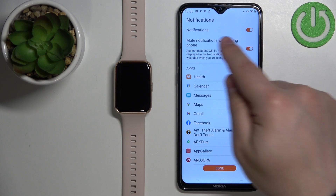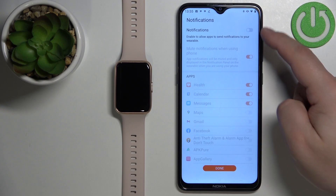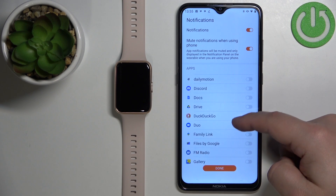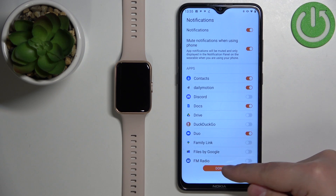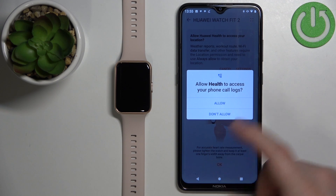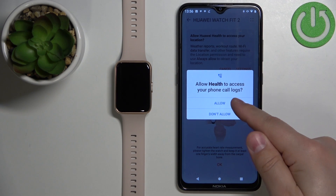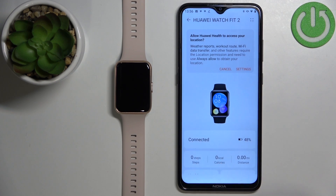You should see that notifications are now enabled. You can enable or disable them by tapping on the switch. You can also enable and disable notifications for specific apps. Set the settings to your liking and then tap Done, then tap OK. You can allow or deny some additional permissions — if you want to use features like notifications you need to allow the permissions, otherwise notifications won't work. Then tap OK.